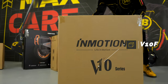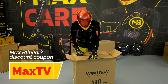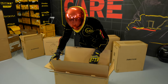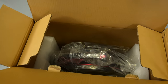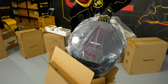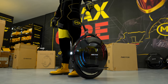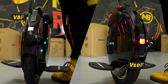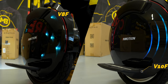The InMotion V10F model comes as some kind of an intermediary between the two unicycle categories. Just like the V8F model, this unicycle belonging to a higher class is equipped with a 16-inch wheel and offers a power of 2000 watts. With the InMotion V10F you have at your disposal a range of up to 75 kilometers and a top speed of 40 kilometers per hour. These two unicycles are similar in terms of specs and price, making it difficult to determine which is the right choice — in a situation like this, their visual appeal must be the decisive factor.